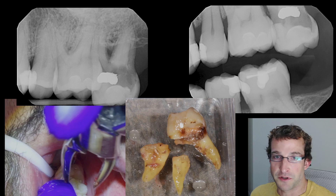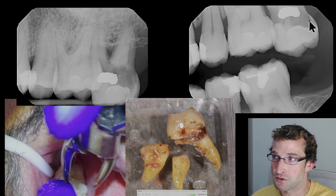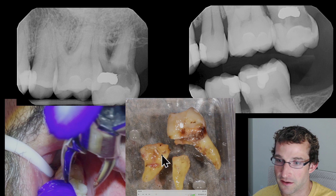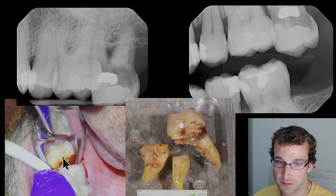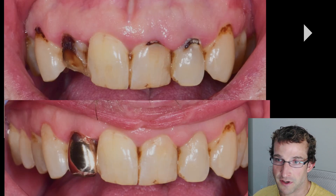Hey guys, Dr. Dobson here — really quick video. We're just going to do an extraction of this bombed-out tooth #27. This tooth is hopelessly decayed. It came out root by root, so here's some footage of the procedure. We're going to extract the crown with one root and then fish out the other two.